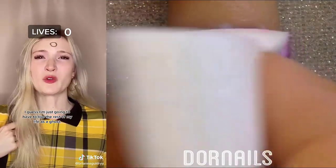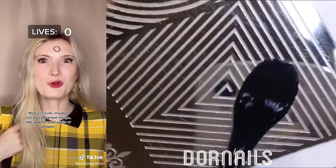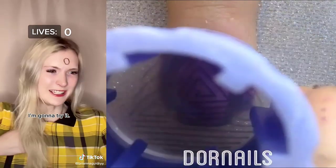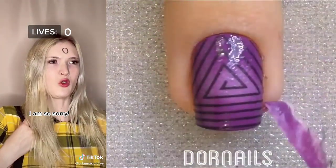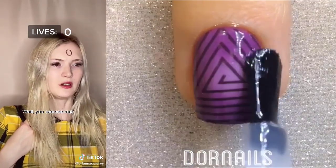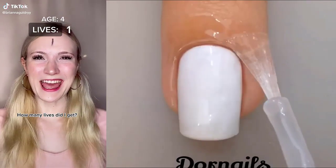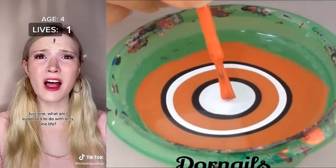Wait a minute. Maybe I can do cool ghost things like walk through walls or people. I'm going to try it. Watch where you're going! I am so sorry. Weirdo. Wait. You can see me? Don't go again! How many lives did I get? You only got one. Just one? What am I supposed to do with only one life?